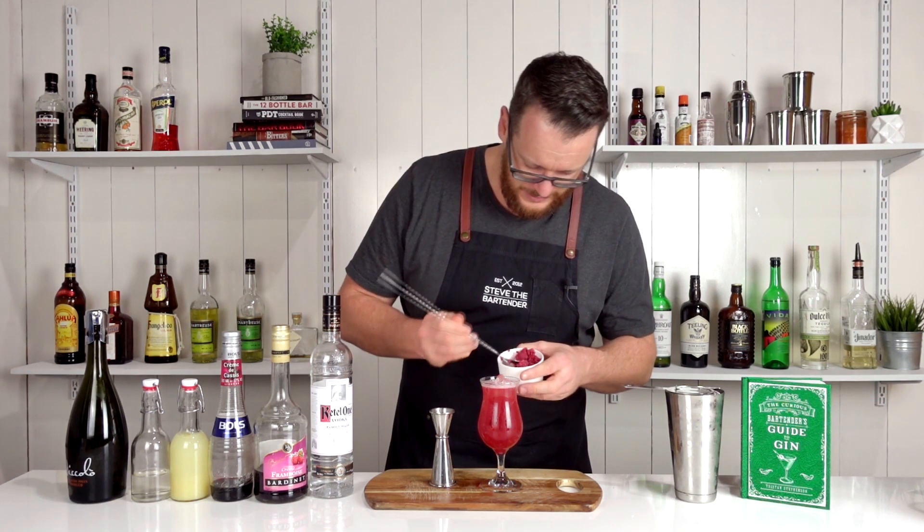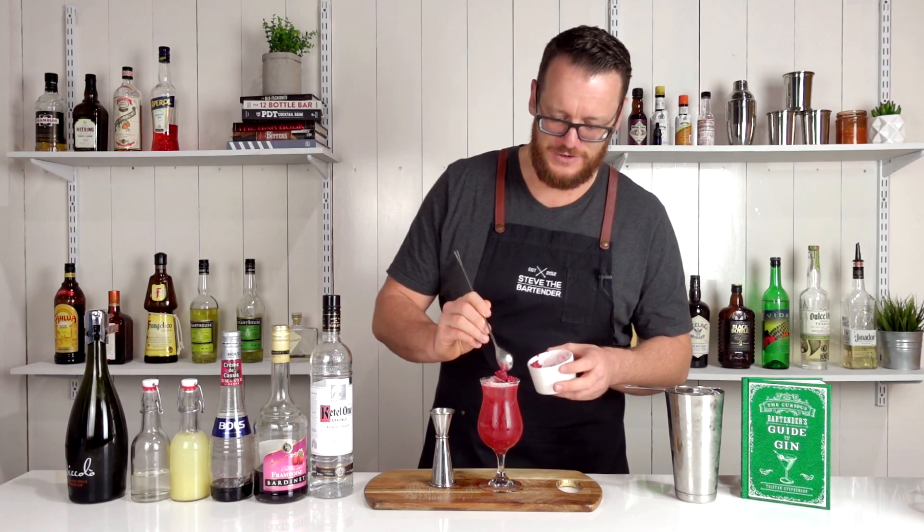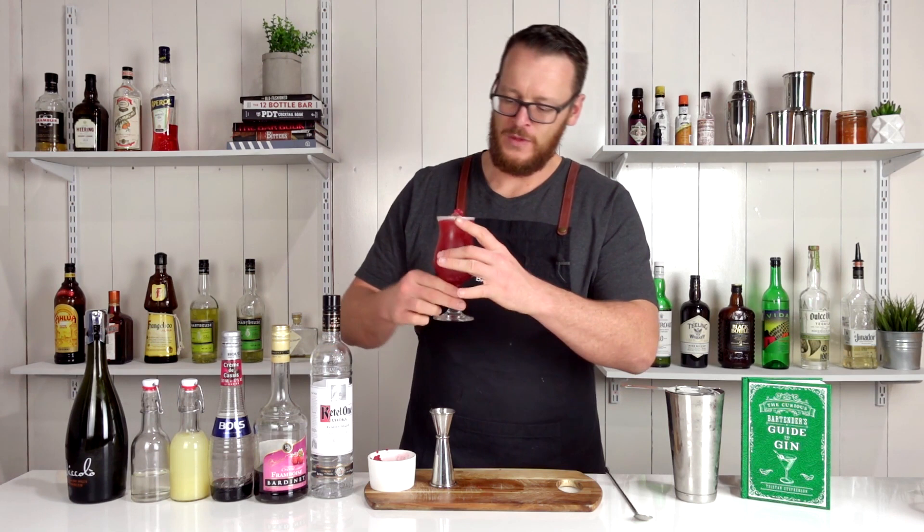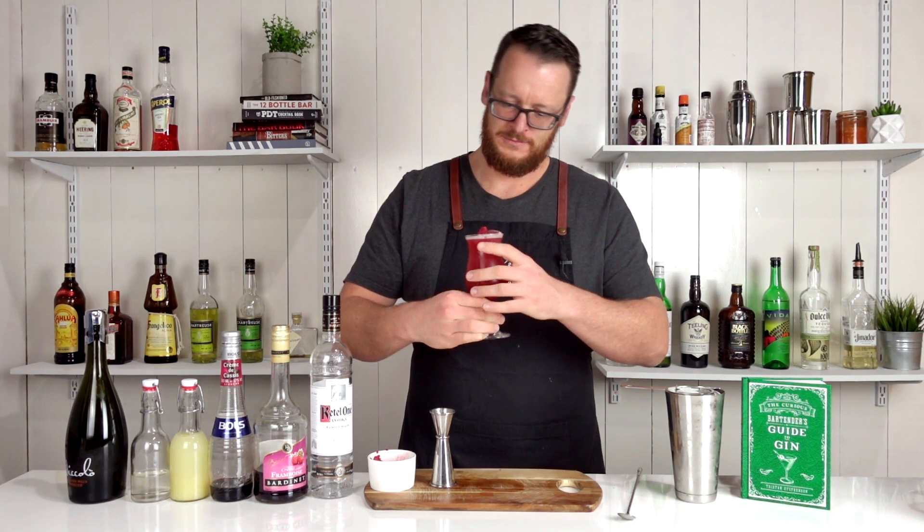Frozen raspberries don't really cut it for a garnish, but I'll see what I can do. Definitely does not look as nice as fresh raspberries, but the drink's still gonna taste nice. So there you have a Russian spring punch. Beautiful color — the raspberries bring this nice, deep, vibrant red.